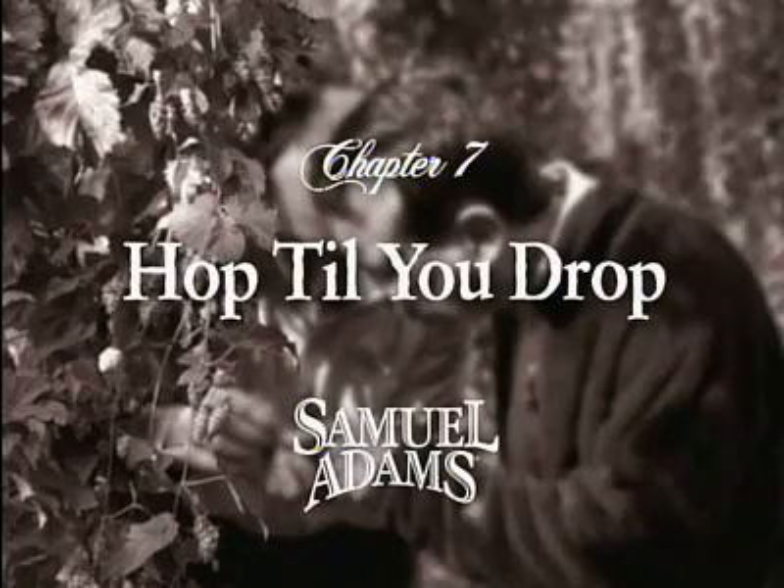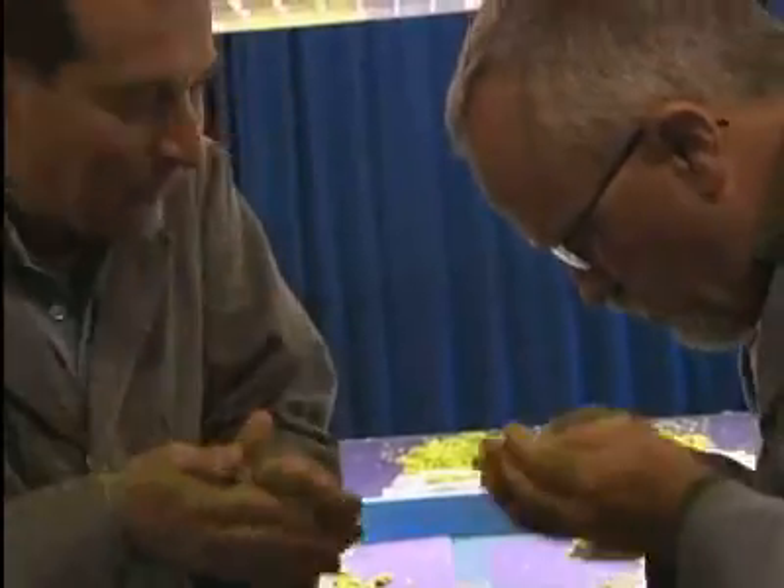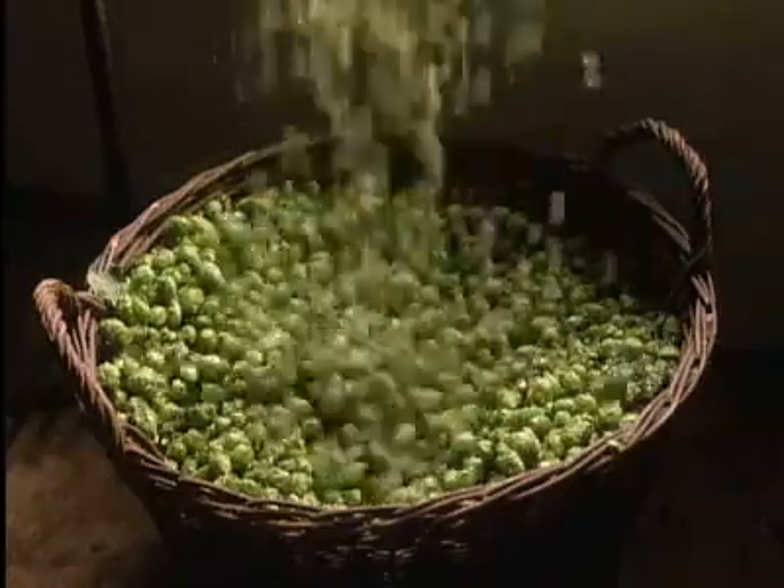When you open a Samuel Adams lager and begin to pour it out, you get this beautiful amber color. And you put your nose in it, and you get the smell of flowers — called hops. We use noble hops. They are expensive, but it's a better quality ingredient for Boston lager.